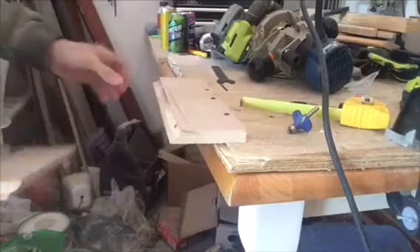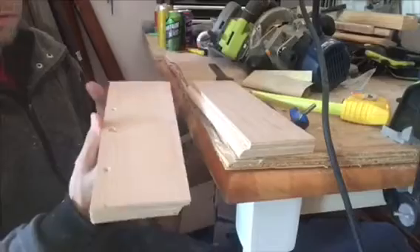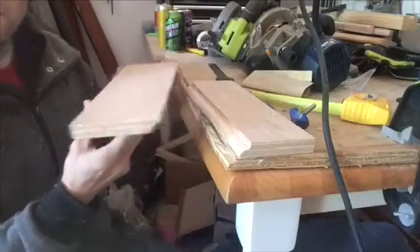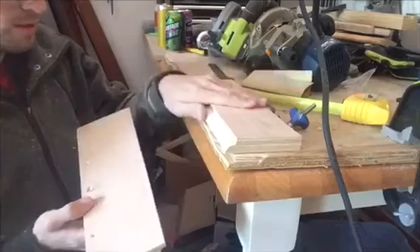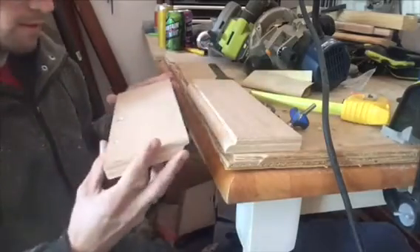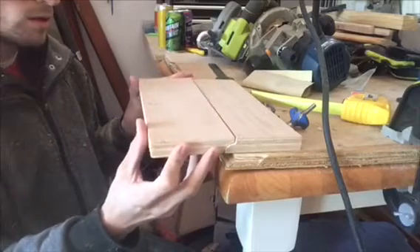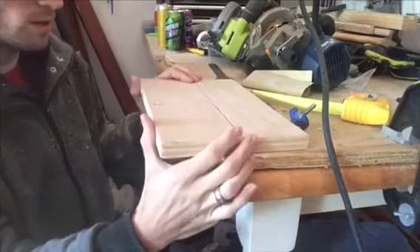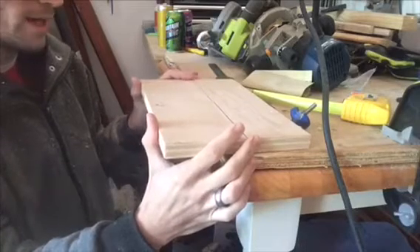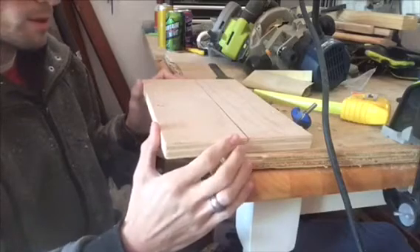We're going to go ahead and sand this down so that it has a nice smooth finish. Now we have the boards facing how they should be and you can see our nice cuts. This is going to be our center board of our table, and this is your drop leaf. This is just a quick demo just to show you, so it's not perfectly matching and flush, but we've got the table in the upright position.